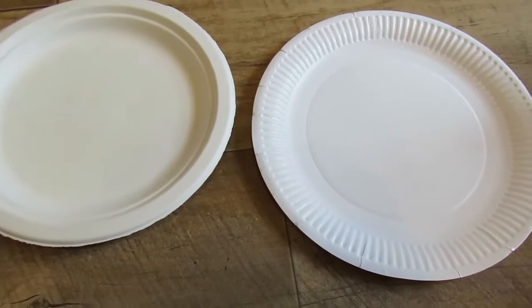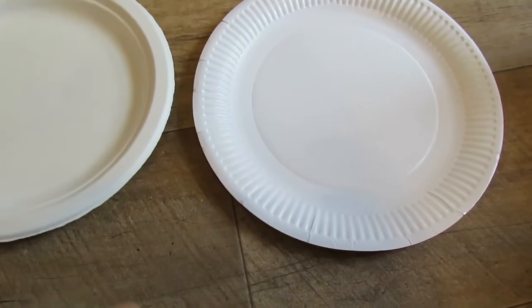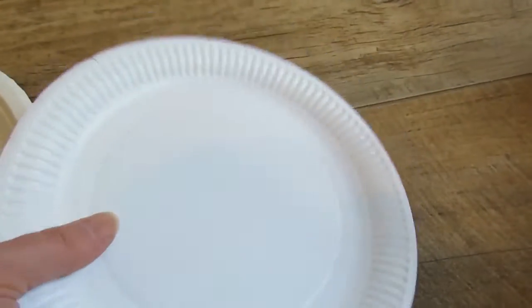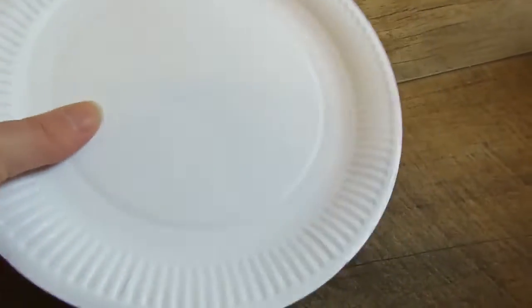I'm going to show you the difference between these plates and the normal plates that I normally have off Amazon. These are the plates I normally have, which are high quality, but very thin, which is to be expected with paper plates.